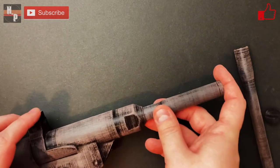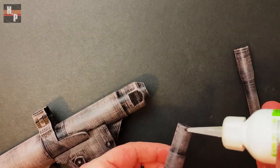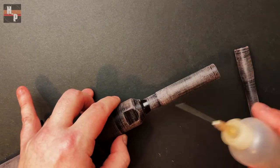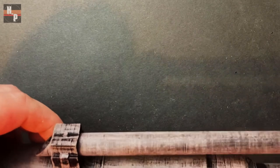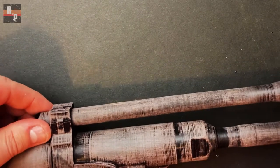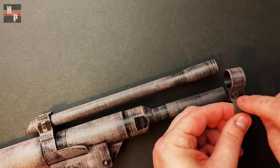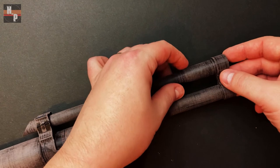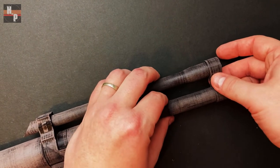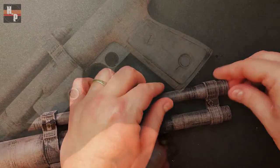Next I attached the lower barrel into its opening. Check the fit before adding any glue — if it's too tight, a little sanding will help it fit properly. Then the upper barrel is slid into its hole. I did not glue this into place until I had aligned the barrel bridge. This bridge has a small circle on it; you want to have it aimed towards the grip. Slide the bridge onto the barrels so that there is about a half inch of each barrel tip sticking through, then secure the bridge and the upper barrel.